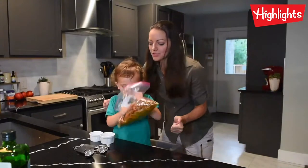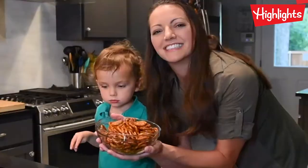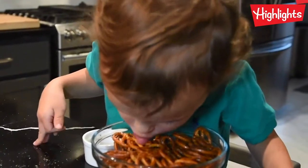Shake them up, shake them up, shake! Seasoned pretzels! Can I lick them? Oh, Michael!